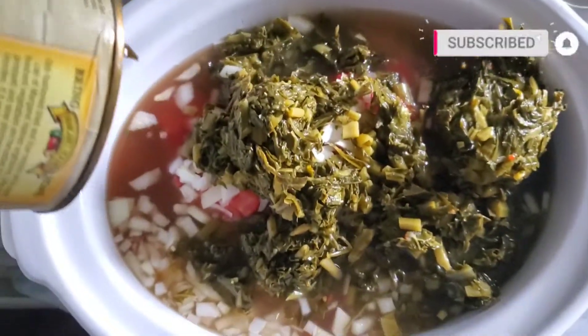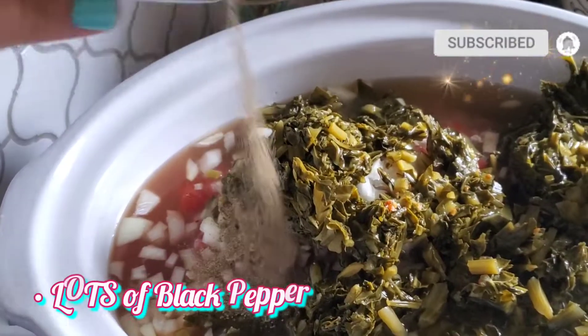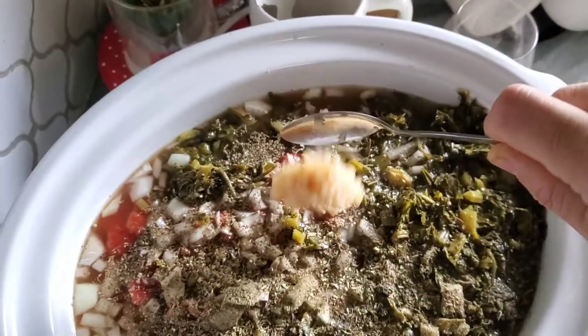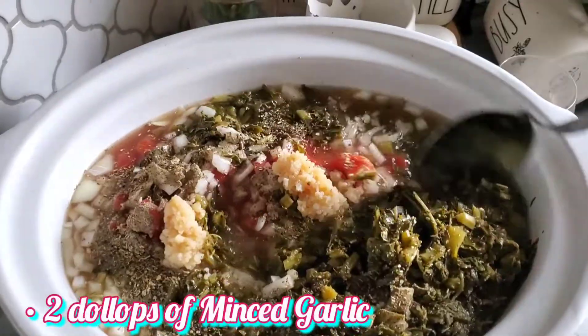Add lots of pepper, oregano, and two healthy spoonfuls of minced garlic.